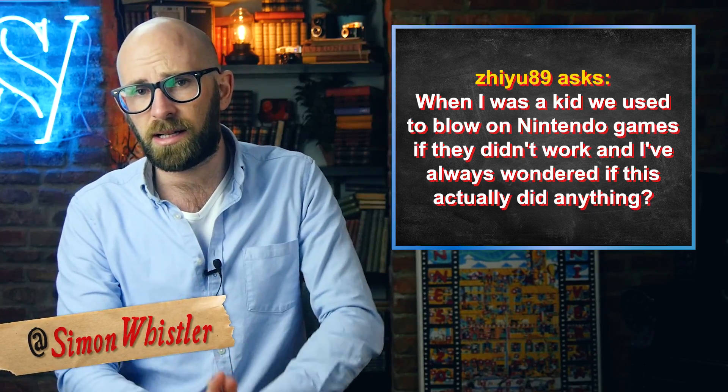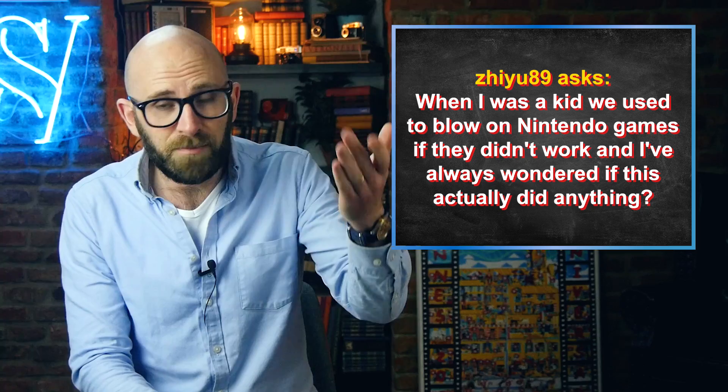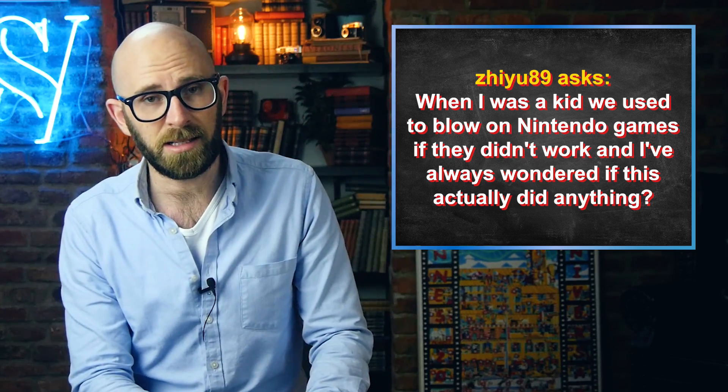In the video today, we are answering a viewer question. ZU89 asks: when I was a kid, we used to blow on Nintendo games if they didn't work, and I've always wondered if this actually did anything.